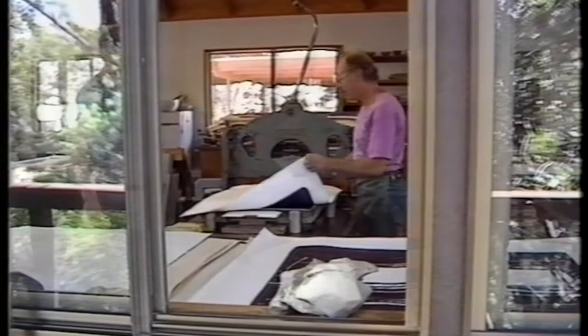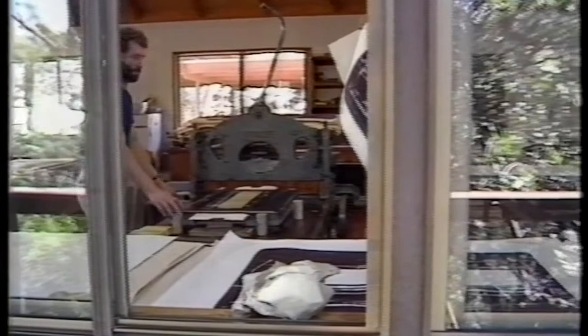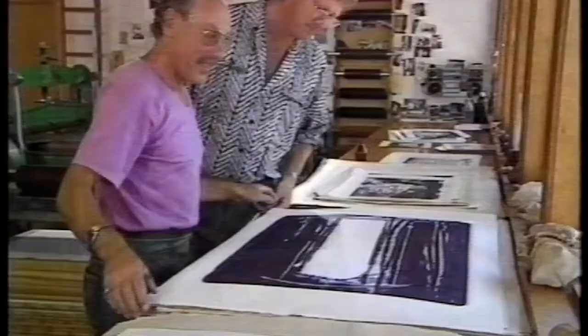I never tell an artist what he should be doing. I only tell him what he can do. I give advice, I show him possibilities — or I tell him about possibilities which are sort of in his line. He may not pick it up. He may pick it up. I don't know.